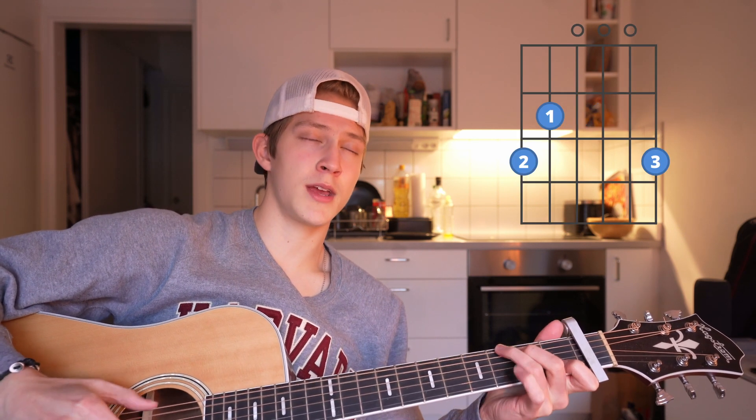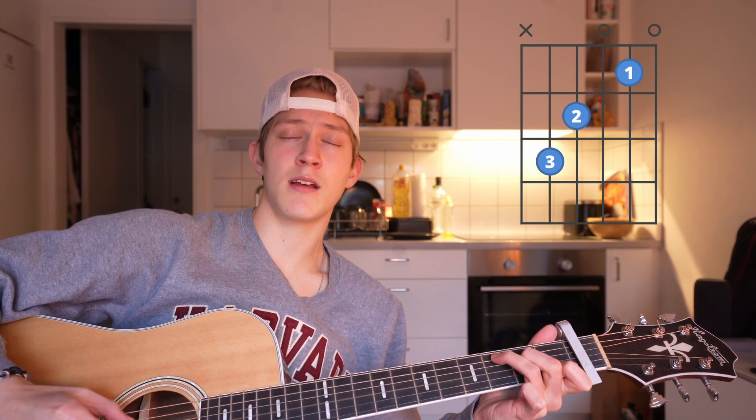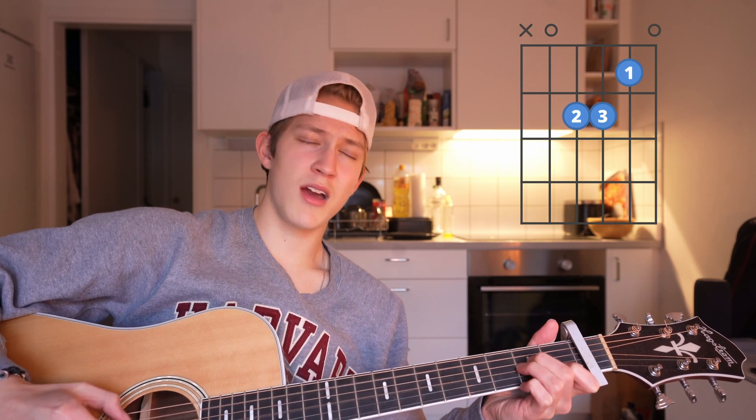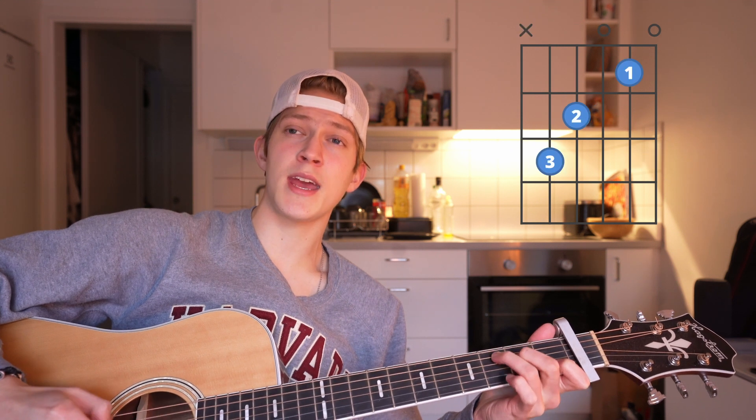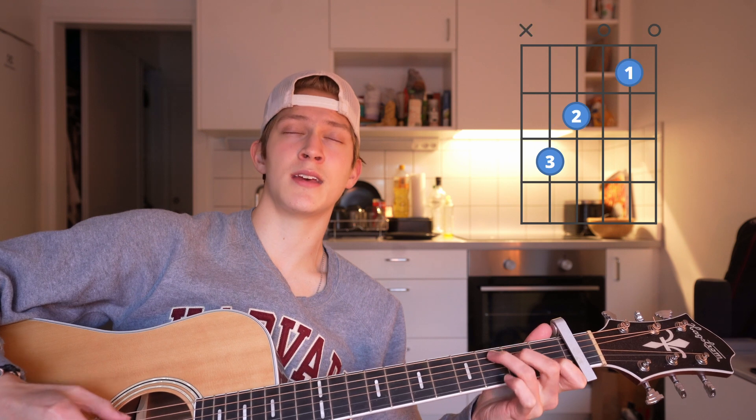Now if you put the lyrics over it, it should sound something like this: 'How do I make you fall in love with me? How do I let you know I care? How do I say that the man you lay with is not the man who should be laying there?'